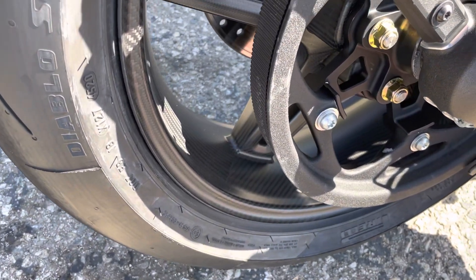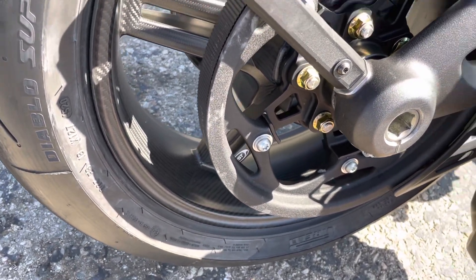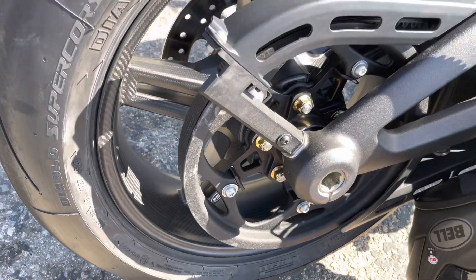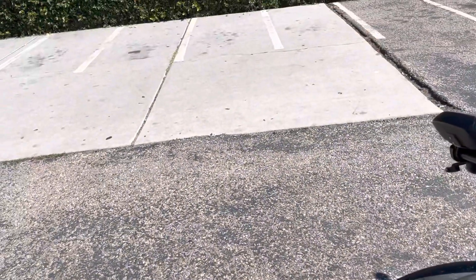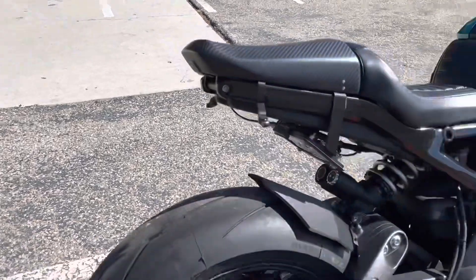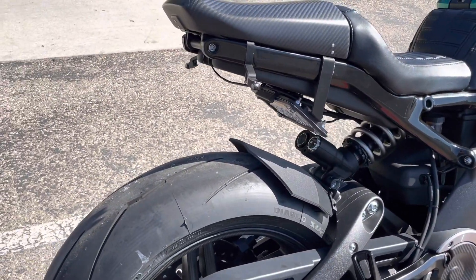And the rear wheel — do you have ceramic bearings in that as well? No. How much weight have you been able to take off the wheels? Five pounds in the front and six pounds in the rear. And that's rotating mass too.